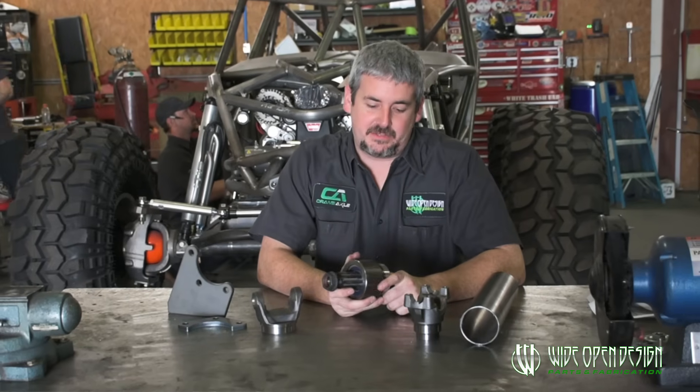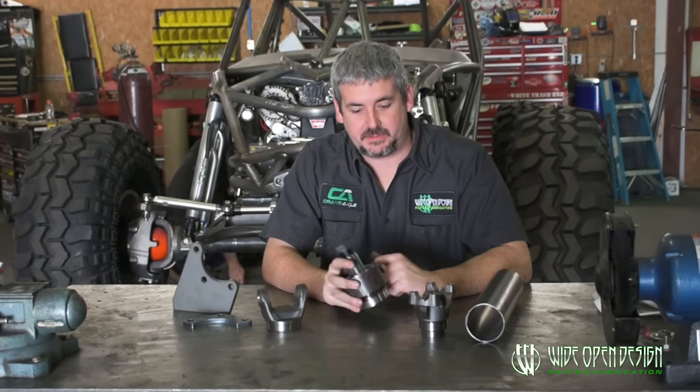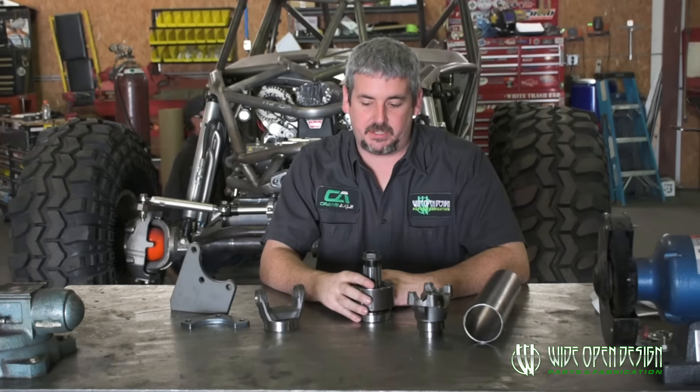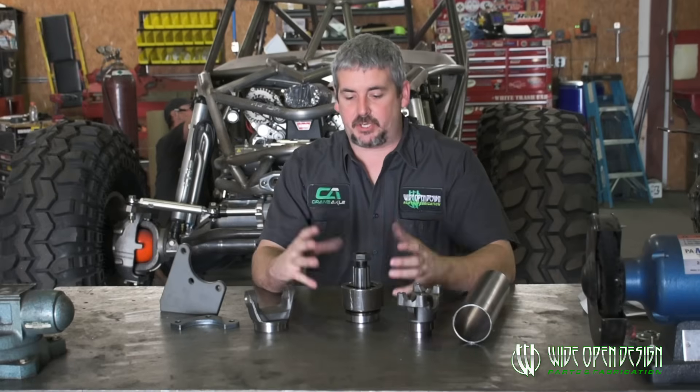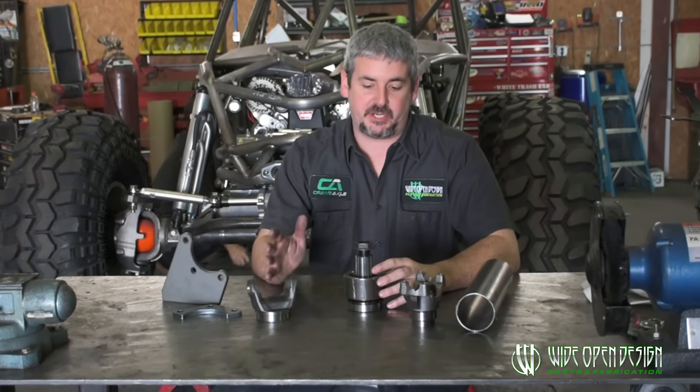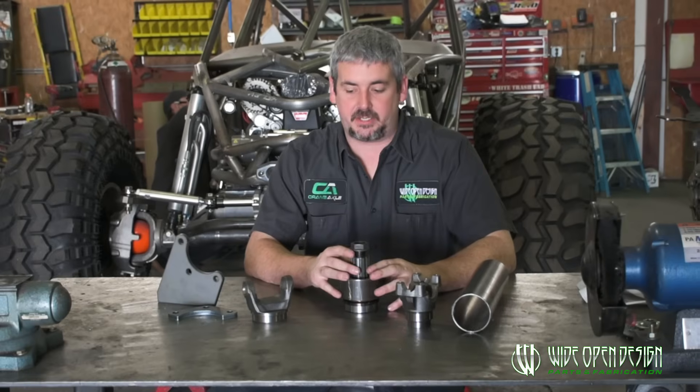Coming at you today to talk about carrier bearings. We offer these and we sell a lot of them. We've put together a kit that will build this thing from the transfer case to the end of the carrier bearing in a kit form.